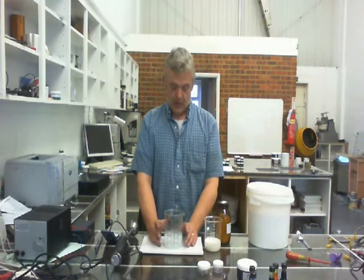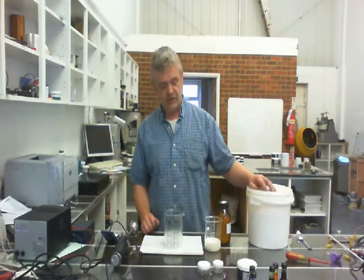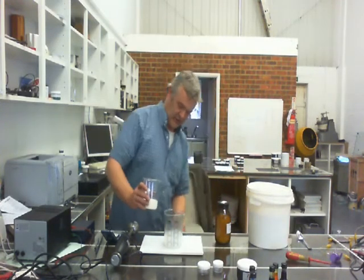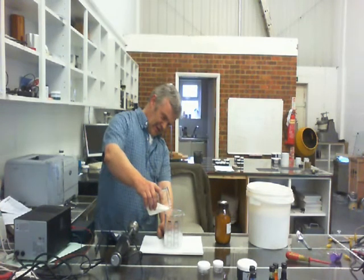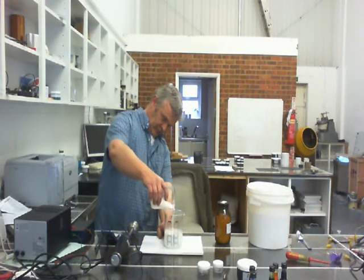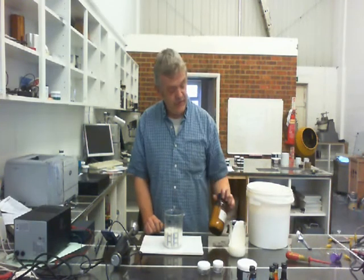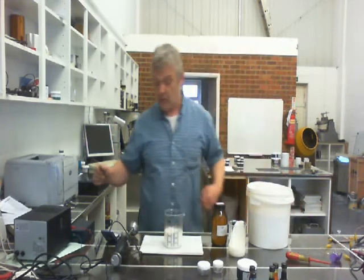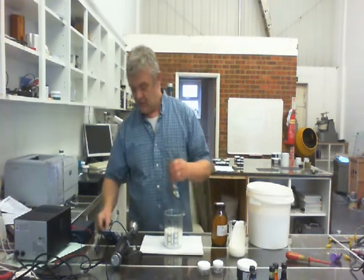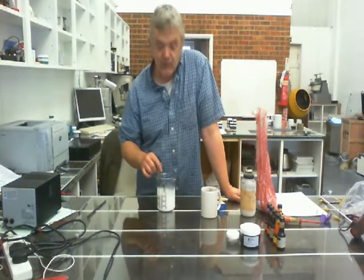Having made our carrier system or base, what we need to do now is add a binder. The binder we're going to use is natural latex rubber. You need 240 millilitres of your base system and 40 millilitres of natural latex rubber added to it, so measure to 240 and add until it reads 280. Now we need to add one gram of urea — urea is just a fertilizer, and one gram is not very much. Weigh out a gram of urea, pour it in, and just stir it slowly until the urea dissolves. That is your basic ink system made, ready to add your colouring agent.